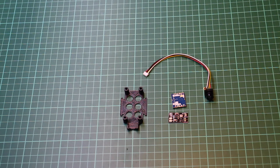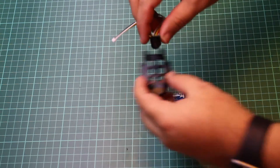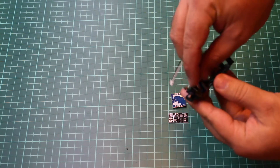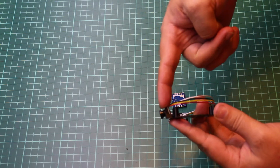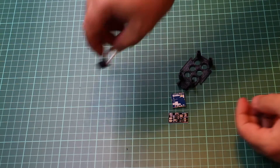Hey guys, welcome back. This is part two of my micro quadcopter build. In this section we're going to put together the top plate, which is the FPV gear, so let's get straight into it. First of all I have this little camera — it's a 600 TVL tiny little camera and that sits in the top plate at a slight angle.